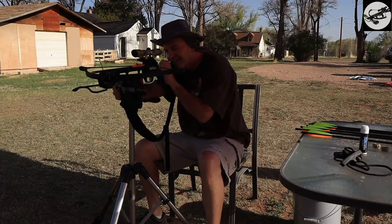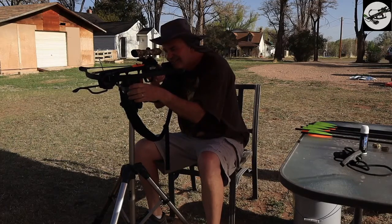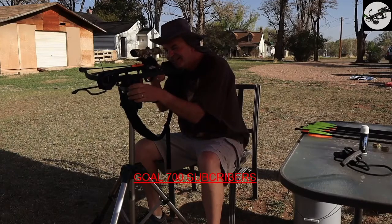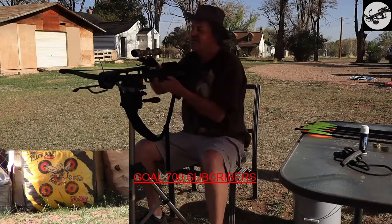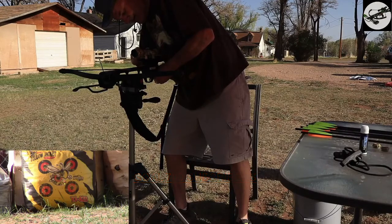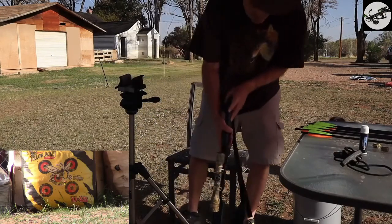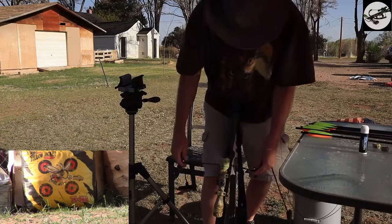Alright, getting leveled out here. Keep forgetting about the safety. Okay, so that one was a little off to the right and a little low. So let's bring it up a little bit and bring it back to the left a little bit. I guess you could say we call this another fun day — trying to beat the weather, but we are outside, and that is the main thing.